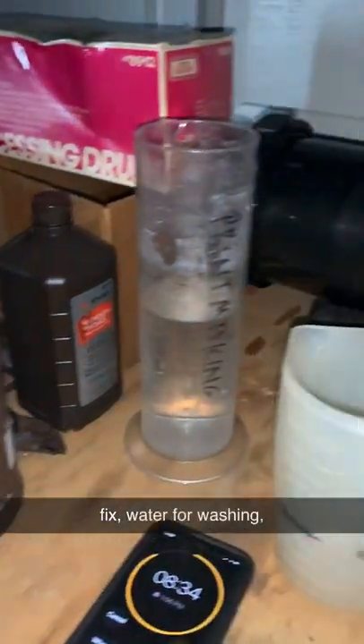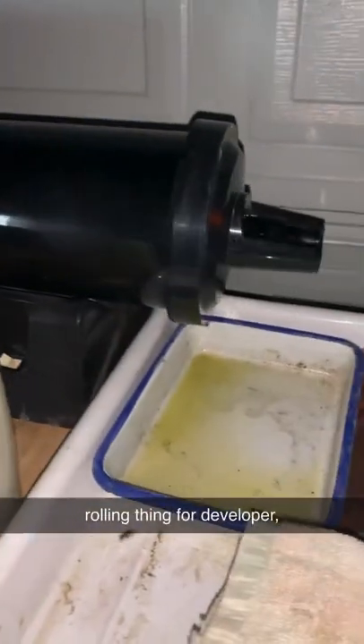There's a bottle of fix, water for washing, a rolling thing for developer, broccolol, safe light, and an enlarger.